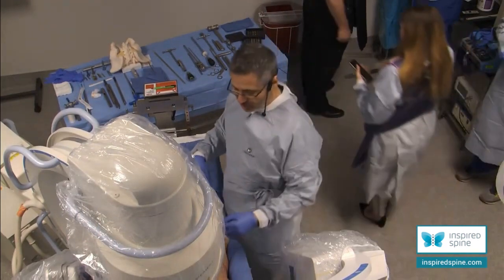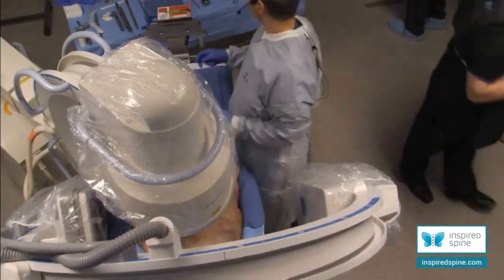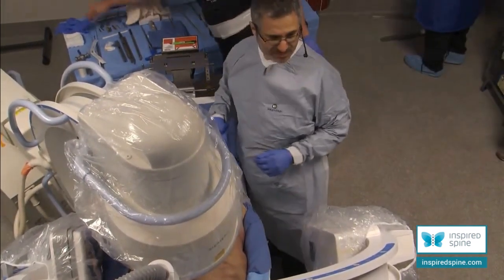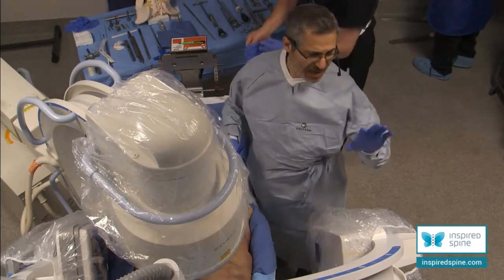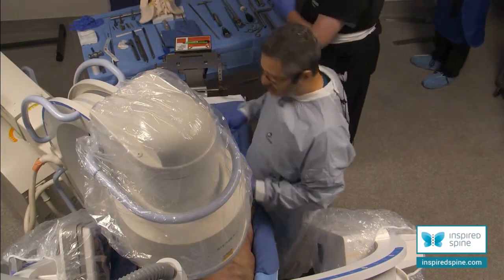Good, good, good. Then let's just do the procedure. Okay, is everybody ready? Ken? Yes, sir. Ready? Ready. Okay, I have my pictures. I'm going to do an L3 for OLIF. Let's start. Time start.